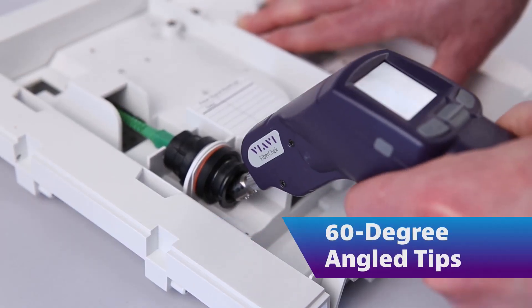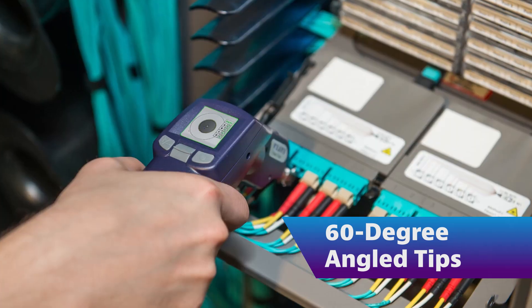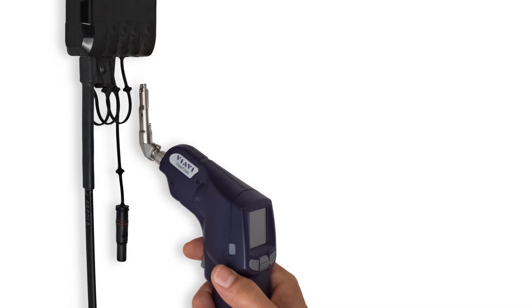60-degree angle tips are ideal for reaching ports where other interfering items prevent access, such as at the edge of a panel, an SFP in a circuit board, or a port in a wall-mounted NID.